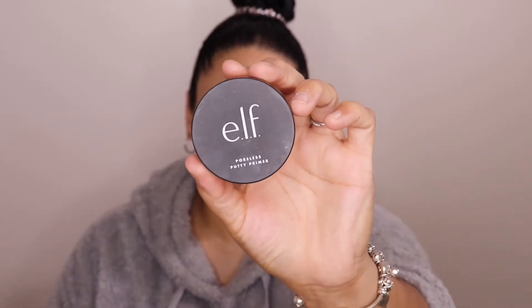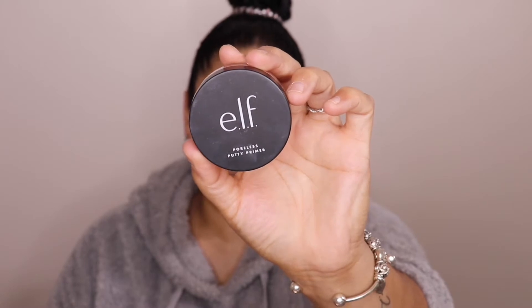Since we're doing a very light look, I'm going to go ahead and do the foundation first — if you've watched my previous videos you know I normally don't do that. I'll be taking the ELF Poreless Putty Primer just to fill in the pores on my face. This is drugstore — you can get it at Walmart, CVS, Walgreens, pretty much anywhere that sells ELF, and Target, my fave. I'll concentrate it mostly right in the area where I have the most pores.